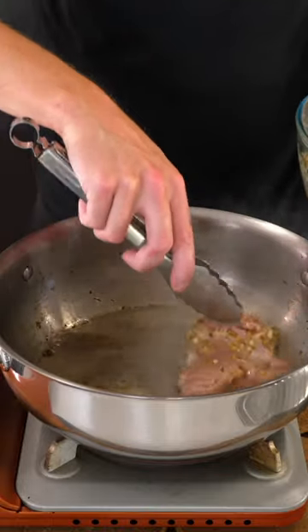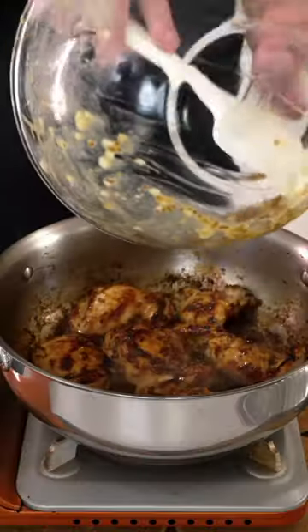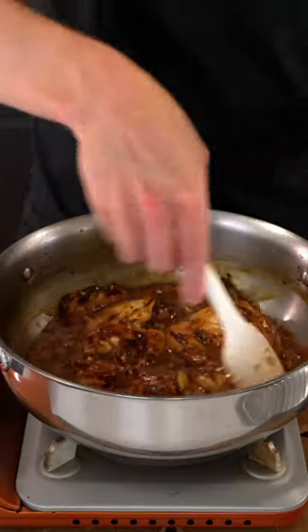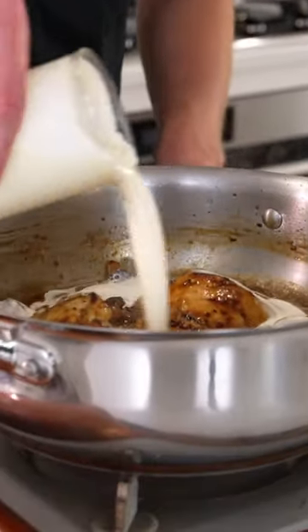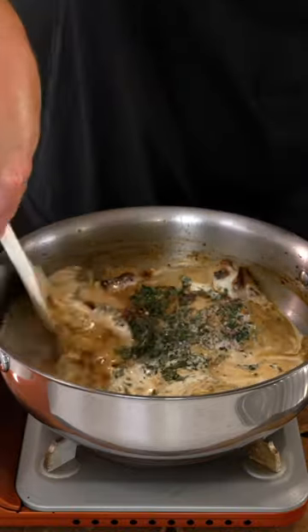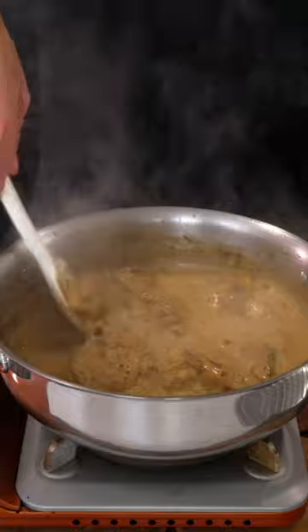In the same pan, add the olive oil and the chicken, fry this for about 3-4 minutes on each side, then add in the remaining marinade, the chicken stock and continue cooking for 1 minute. Then add in the cream, add in the thyme, season to taste with salt and cracked black pepper, then bring this up to a simmer and cook it for 10 minutes over a low heat.